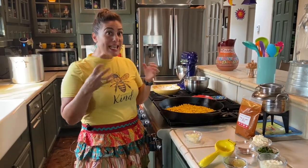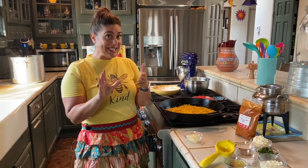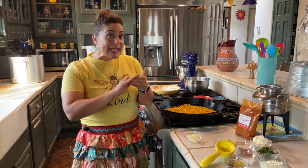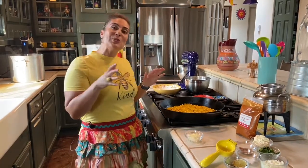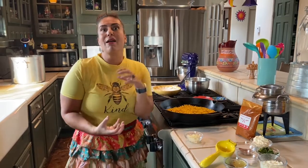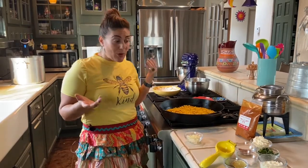You may have also heard of it called elote because it actually is corn on the cob, and it's typically made with Mexican crema or mayonnaise, a little bit of cheese, some lime and chile powder, and obviously some salt for taste. Esquites is typically served street style in a cup, and you can serve it as a side dish or a snack.